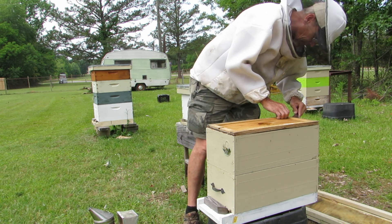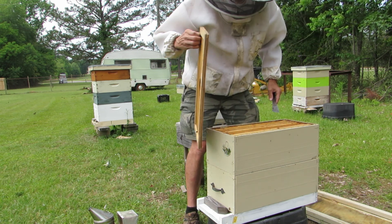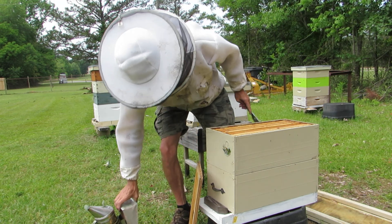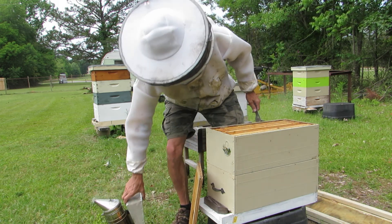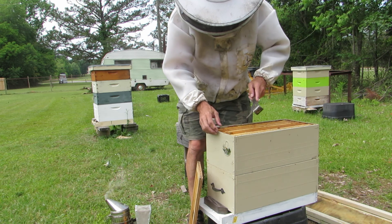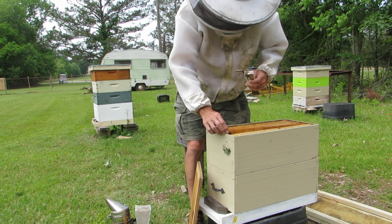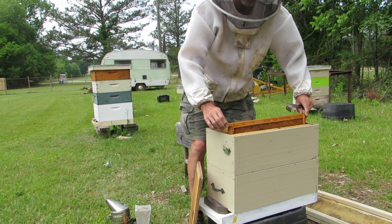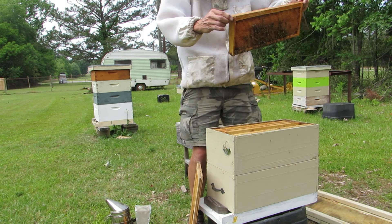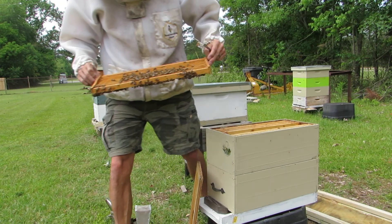All right, so not a lot in this second box here. I put this second box in here in case it was a queen, give them some comb to draw out. I see some bees on one of the frames and we'll take a look. I've learned that if you move really slowly it really helps — they're less likely to take a swipe at you and try to sting you.